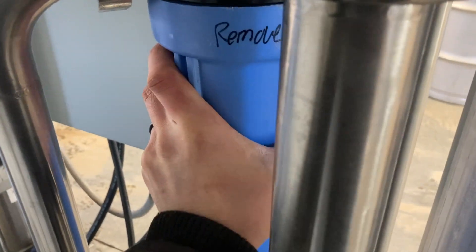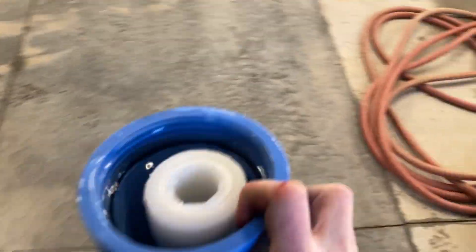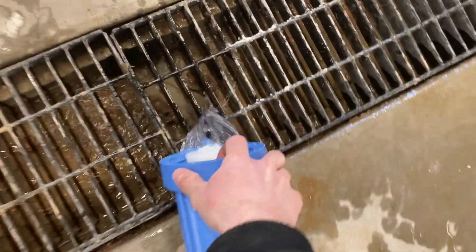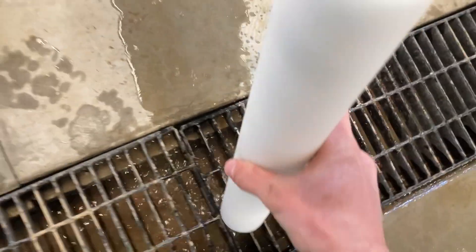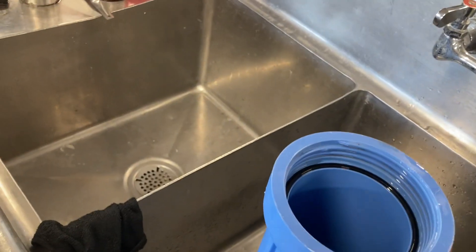I haven't changed this filter yet, so gotta change it first. Pop this guy off — all right, let me set it down. Change that guy out and set it over here by the garbage for now. When you empty these, you've got to make sure this rubber gasket doesn't go down the drain, because without that you're going to be leaking water and sap everywhere. Spray this out.